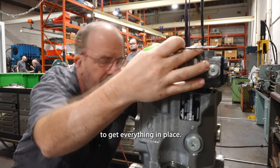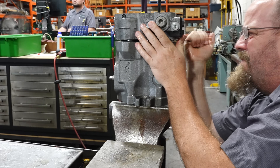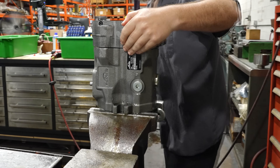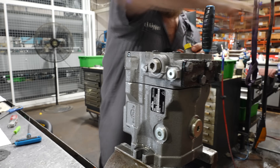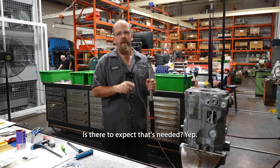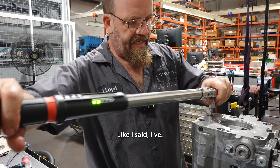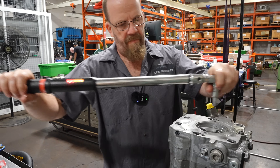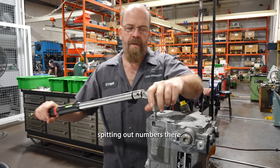It takes a little bit of finagling to get everything in place. There is a torque spec needed, and I just know it. I've done so many of these — a 12 mil bolt is 89 foot pounds, 14 is 140, and 16 is 200.